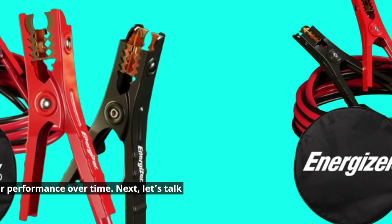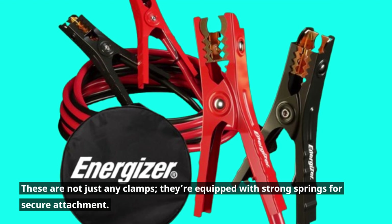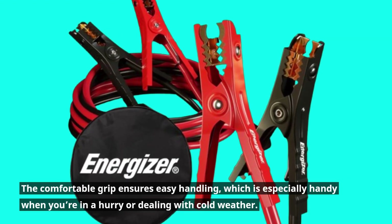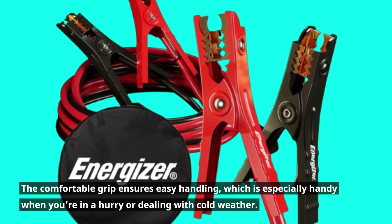Next, let's talk about the clamps. These are not just any clamps — they're equipped with strong springs for secure attachment. The comfortable grip ensures easy handling, which is especially handy when you're in a hurry or dealing with cold weather.